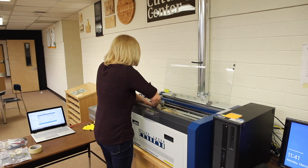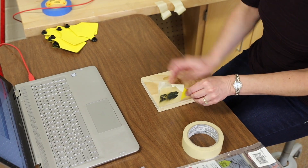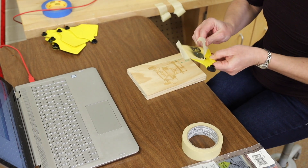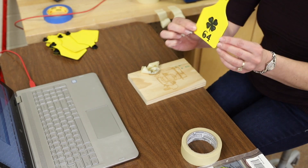When everything is all done, we're going to remove the masking tape to reveal the project below. If we use all the settings correctly, we should have burned away the yellow coloring of the polyurethane to reveal the black layer below.